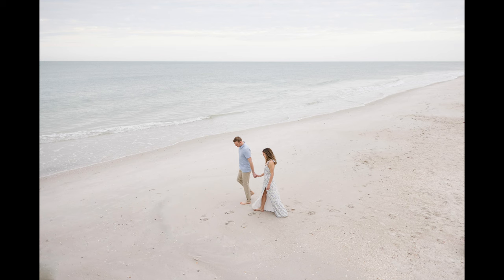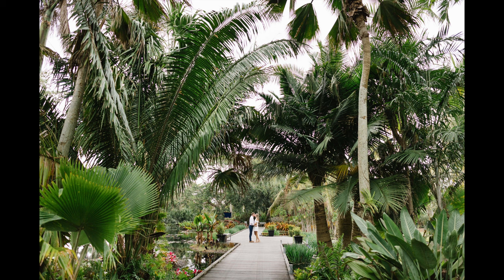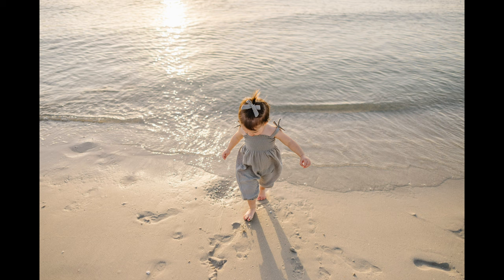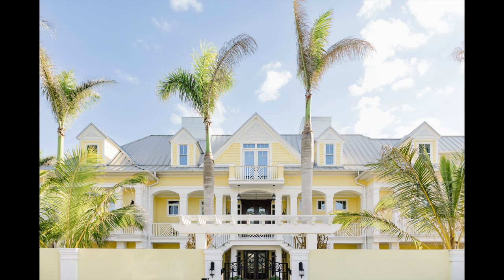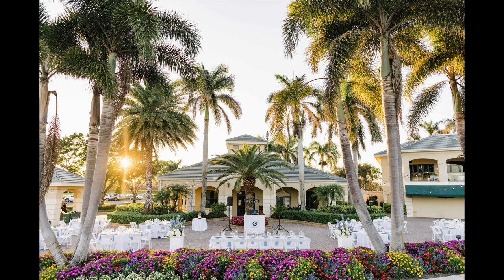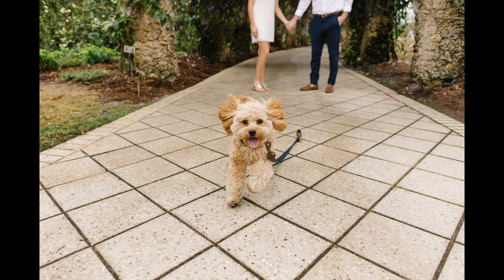I walked away from these first sessions extremely impressed. The lens did exactly what I hoped it would. It was wide enough that it provided me context photos. It was light enough that it added very little weight to my bag. It had a bright maximum aperture at 1.8 that allowed me to blur out the background and isolate the subjects. And the autofocus was quick enough it could capture a swinging baby and a running dog.